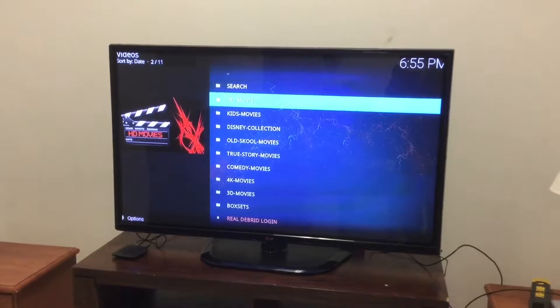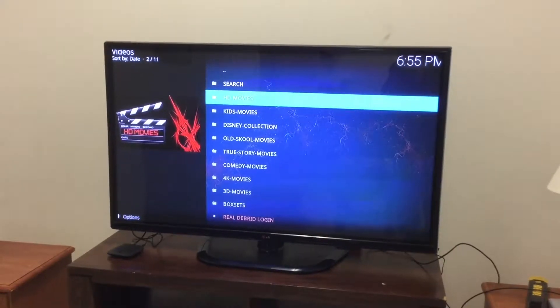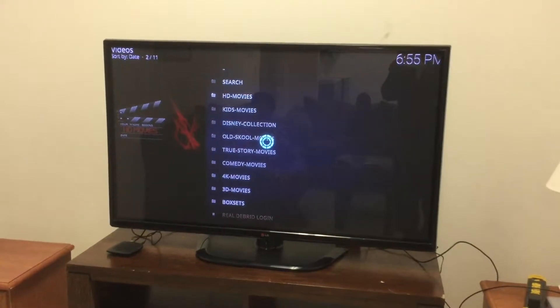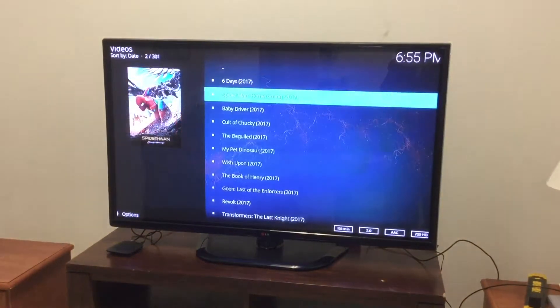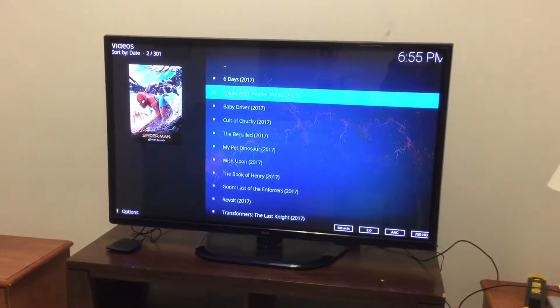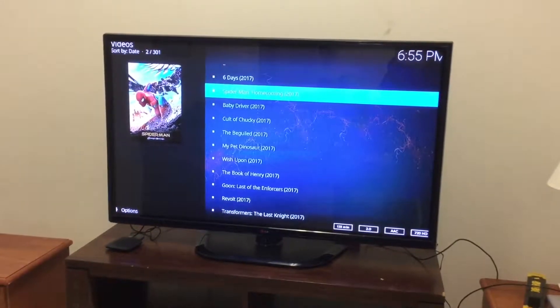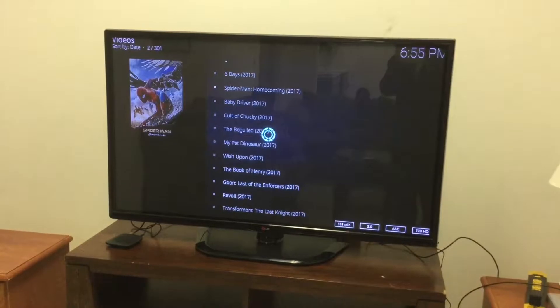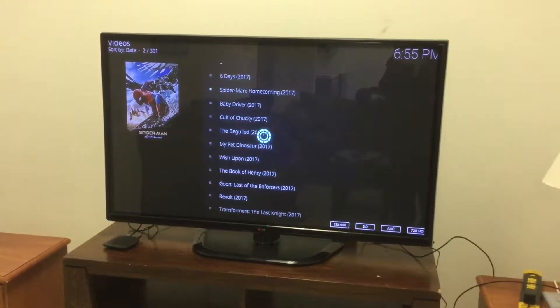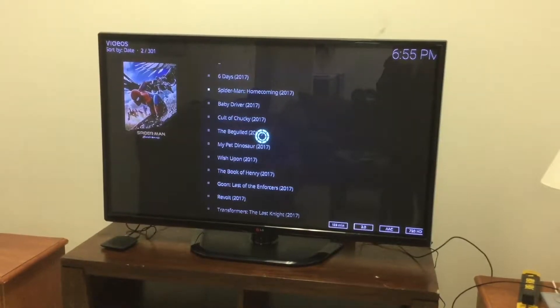There it goes — now you see how we did that. Then we're going to go to HD Movies — takes a little bit to load — and then you just select the movie that you want to watch. We're going to look at Spider-Man. It's loading into your Wi-Fi TV box so it may take just a few minutes — be patient.